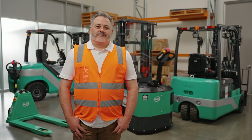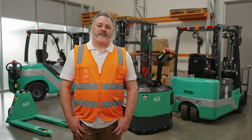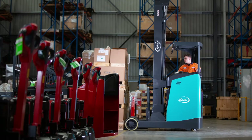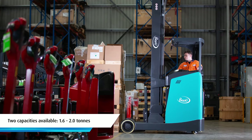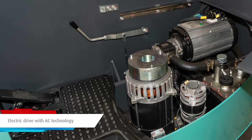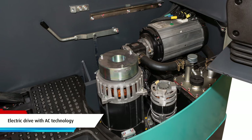Hi, I'm Alan and today I'm going to take you through the Bioli ER16 electric reach truck. Let's go take a look. This electric reach truck is available in two capacities: 1.6 tonnes and 2 tonnes. Its electric drive and hydraulic motors contain maintenance-free AC technology.